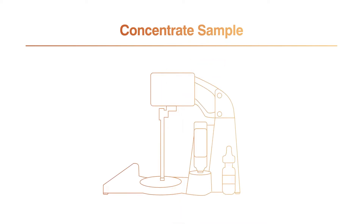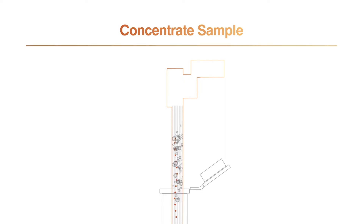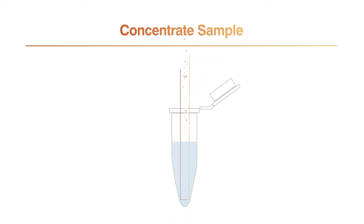To rinse the microbial contaminant cells back into a sample container and concentrate the remaining target particles, the Celsis ADAPT concentrating solution is utilized. The foaming concentrating solution travels tangentially down the surface of the membrane as it washes the particles off its surface. The concentrated sample is then pushed out of the tip into a new sterile container, where the foam quickly breaks back down into a small liquid volume.